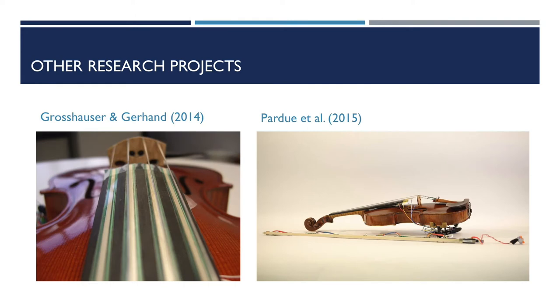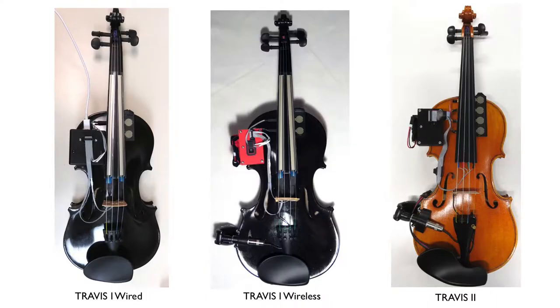The two projects that most influenced our design were Grosshauser's and Pardew et al.'s. They both had touch sensors either embedded in the fingerboard or on top of the fingerboard. If you want to know more about augmented string instruments, please see our paper. A bit on the history of Travis: it started as my undergraduate capstone project back when I was at UBC with Dr. Bob Pritchard. Travis I had two soft pots on the fingerboard underneath the G and E strings and two FSRs clamped to the upper right bout.